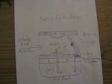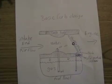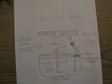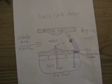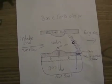Now the theory. Here I've drawn a picture of what a carburetor would look like if it was sliced in half down through the middle longitudinally. It's very simplified, but it gives you the basic idea of how they all work.